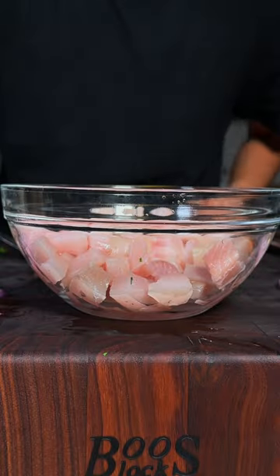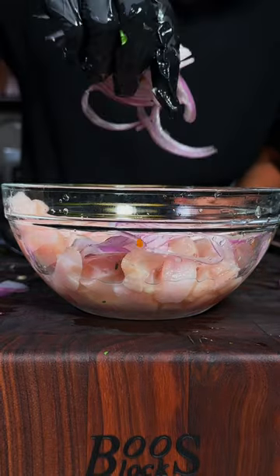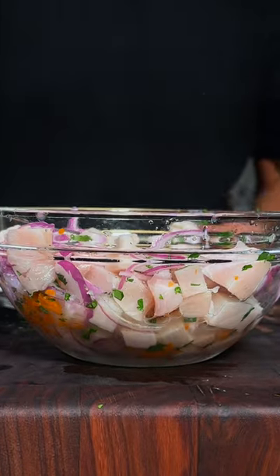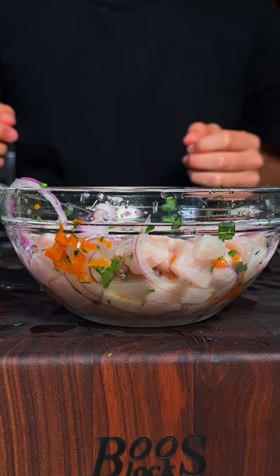In a bowl with your mahi-mahi, add in lime juice and lemon juice. Now add in your chili, your red onion, and your chopped cilantro. Give it a good mix. Now season to taste with salt. Let this marinade for 20 to 30 minutes.